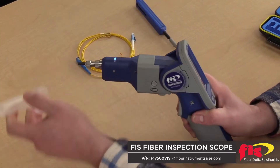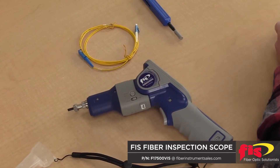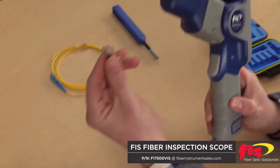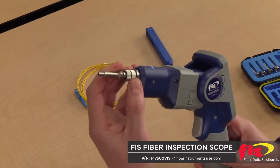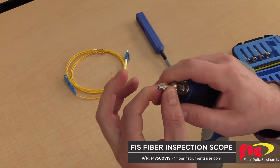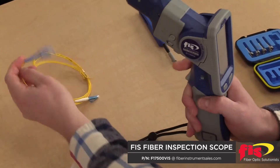When you want to begin, just remove the protector cap from the lens. Select the right tip you want to use — they are labeled. This one is for 2.5 UPC. Fit the notch into the keyway, thread it on, and now we're ready to take a measurement.